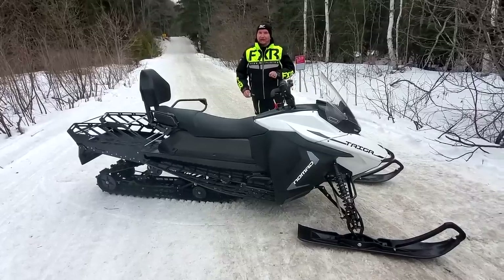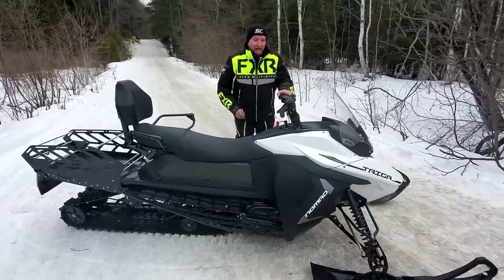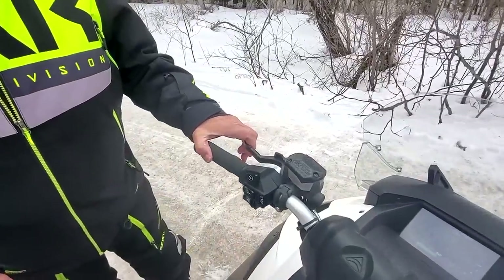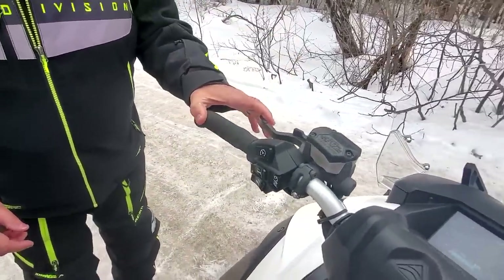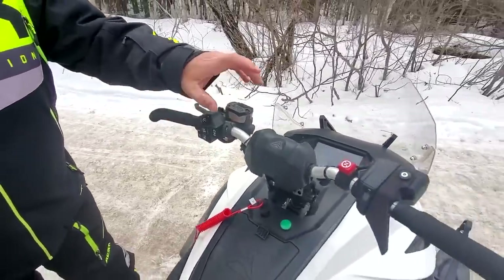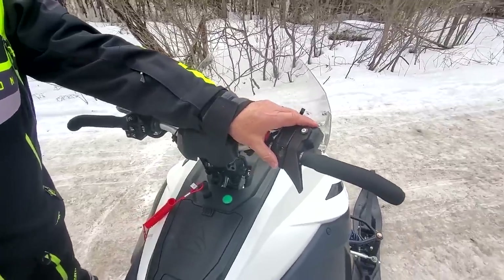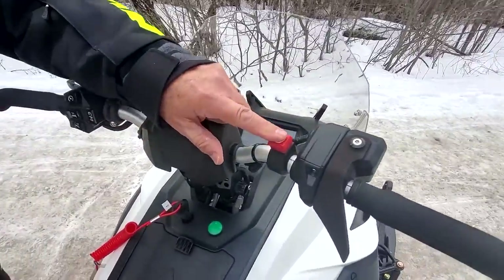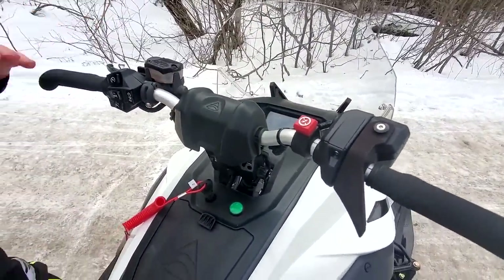There are a couple of things I'll point out. This brake is the same brake that Polaris uses on the Matrix, and that Arctic Cat and Yamaha use on their sleds. This switchgear cluster looks very familiar. This is their own throttle, and it doesn't have any throttle lag at all. This kill switch looks kind of generic but it's nicely trimmed out.